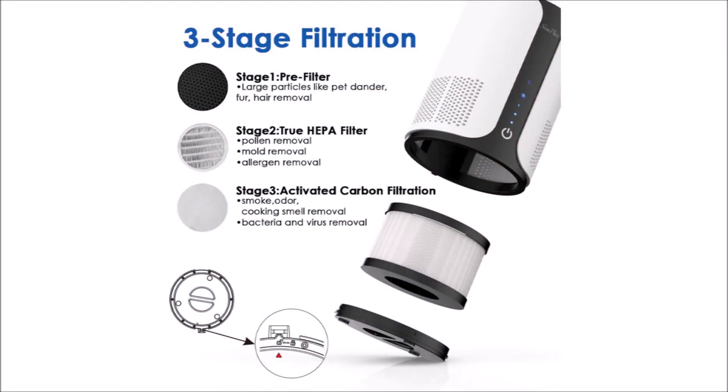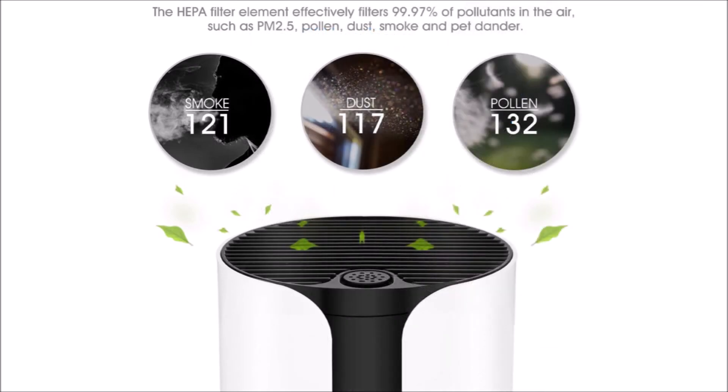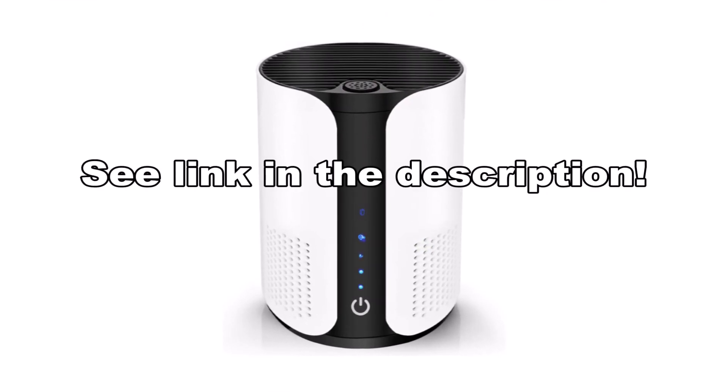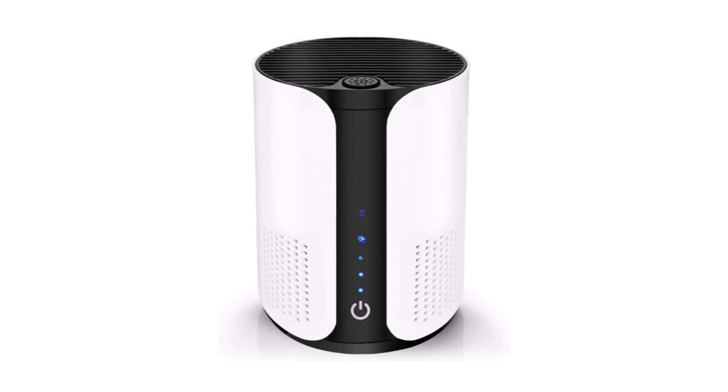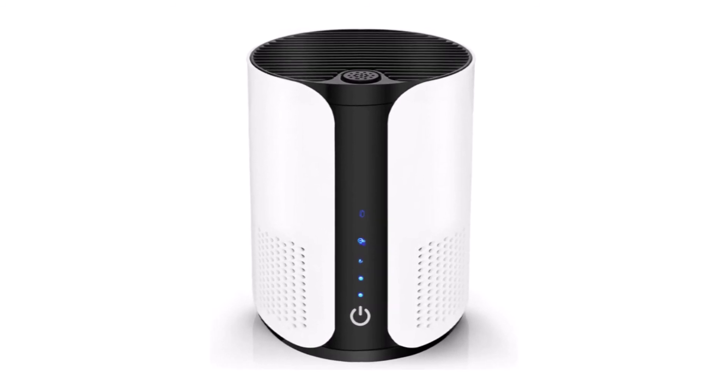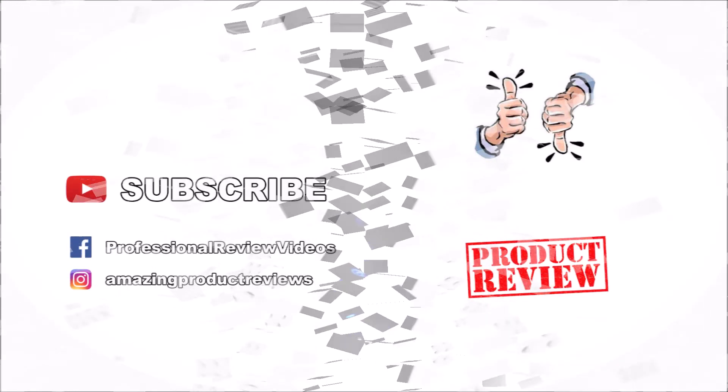I tested the air purifier for about two weeks and I think it's a good product. I don't smoke, so it's hard to test the air quality in my home, but it feels like the air is fresher when I use the air purifier. So if you are looking for an easy to use air purifier for your home or office, I would recommend the Membrane Solutions Home Air Purifier. Leave a comment below if you have any questions or comments about this product and subscribe for more amazing product reviews.